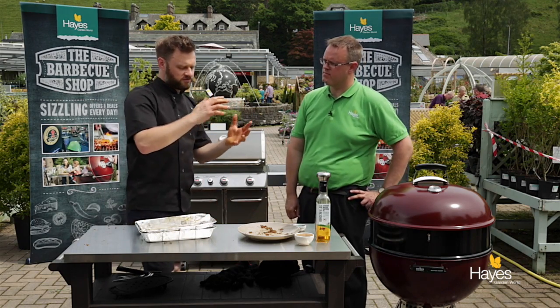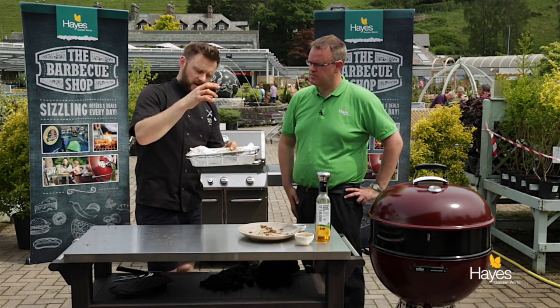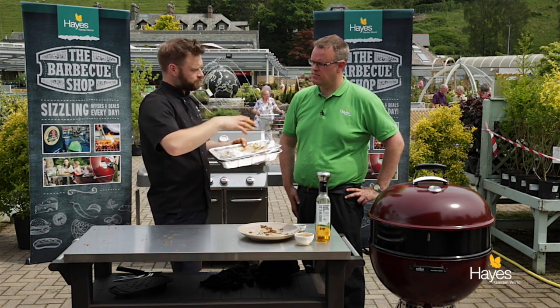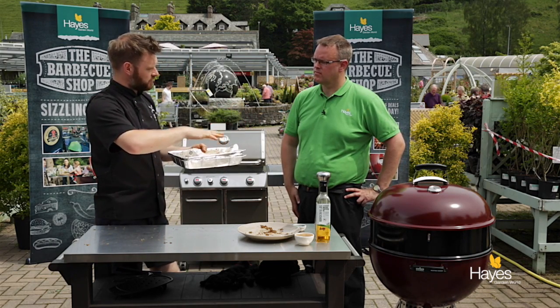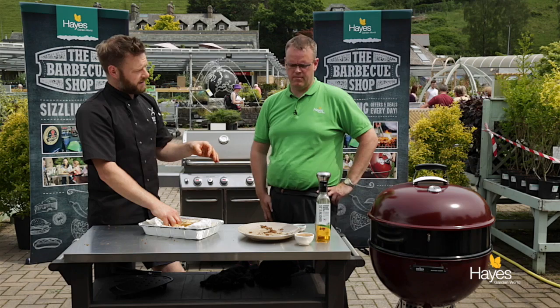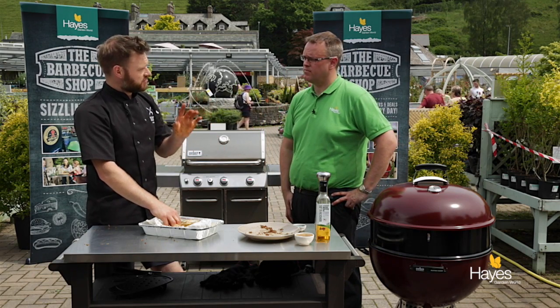How long do you normally cook yours for? An hour and 15 minutes normally. It cooks a little bit quicker because when you put food onto a tray in the oven, after about half an hour the underside's going to be raw. By having no tray and air all the way around the food, it's going to cook quicker. So if your normal guide is 20 minutes a pound plus 20 minutes, I would go with just 20 minutes a pound. We've got a digital temperature probe to make sure it's safely cooked.